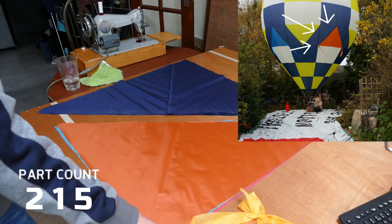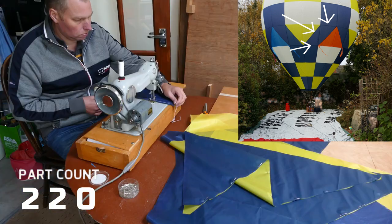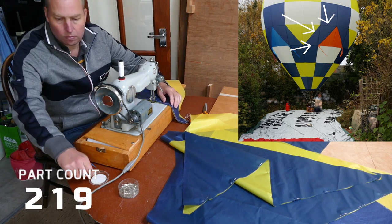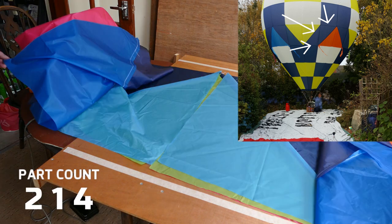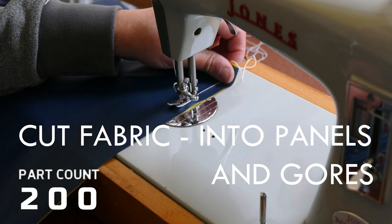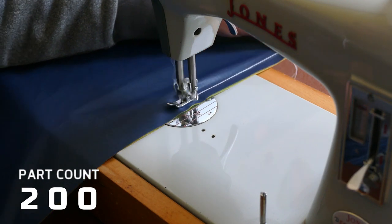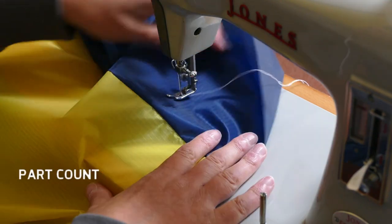These feature panels will be positioned just below the equator so that they're nice and easy to see when looking up at the balloon. I don't want to position them too high on the balloon where they'll be lost in the curvature of the upper half. Here we can see the simple seam construction. The two outside surfaces of the envelope face each other and then I simply single needle along.